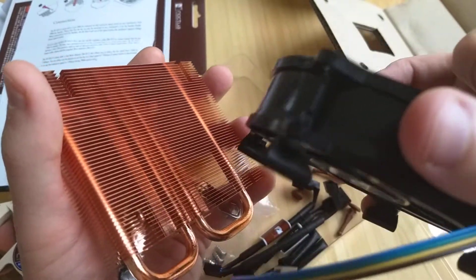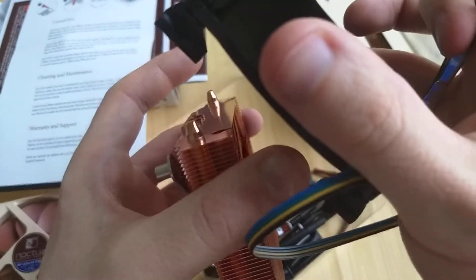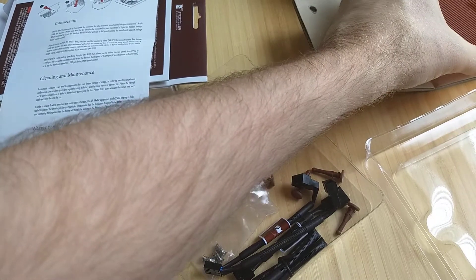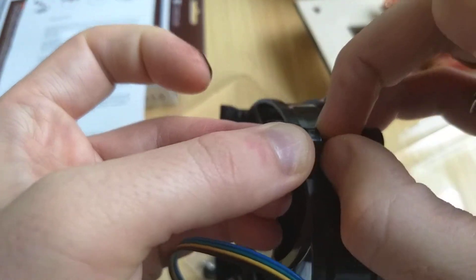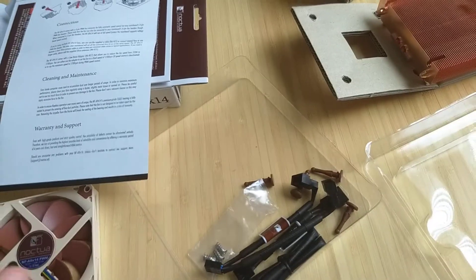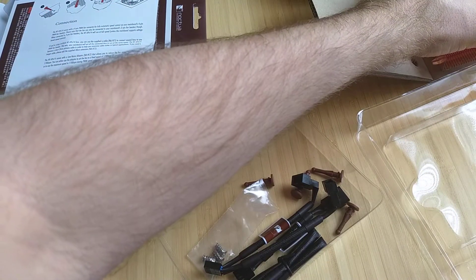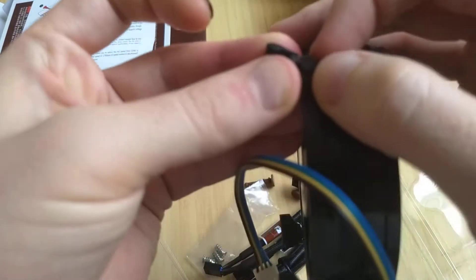I managed to get the fan off the heat sink because these rubber things slide out the side there, and I think these might come out, maybe. Doesn't look like I can use the other ones in there. I think I gotta get these out.